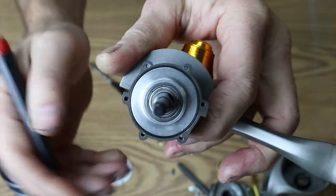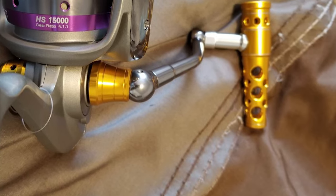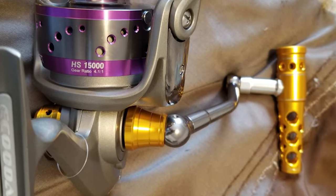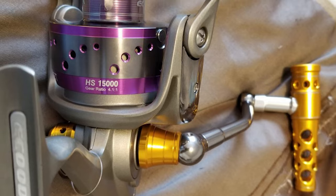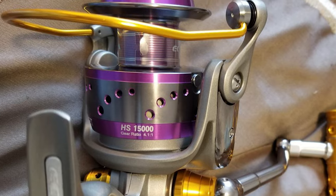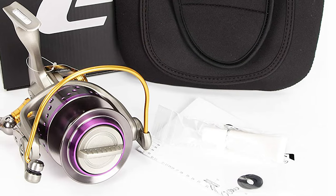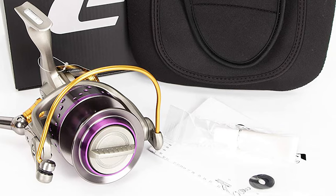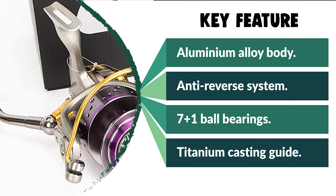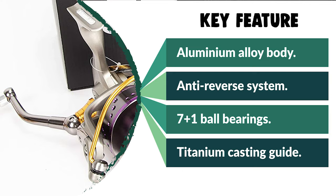This reel comes with a precisely machined brass oscillation gear, stainless steel gear, gear shaft, slider, and gear lever. It has 7+1 precision stainless steel ball bearings and roller bearing with a 4.1:1 gear ratio. The titanium casting guide and ceramics line roller come with a waterproof structure. It also has a heavy-duty aluminum bail wire and screw-on machined aluminum power handle that is left/right interchangeable. Each reel is equipped with a special reel package that protects the reel at any time.